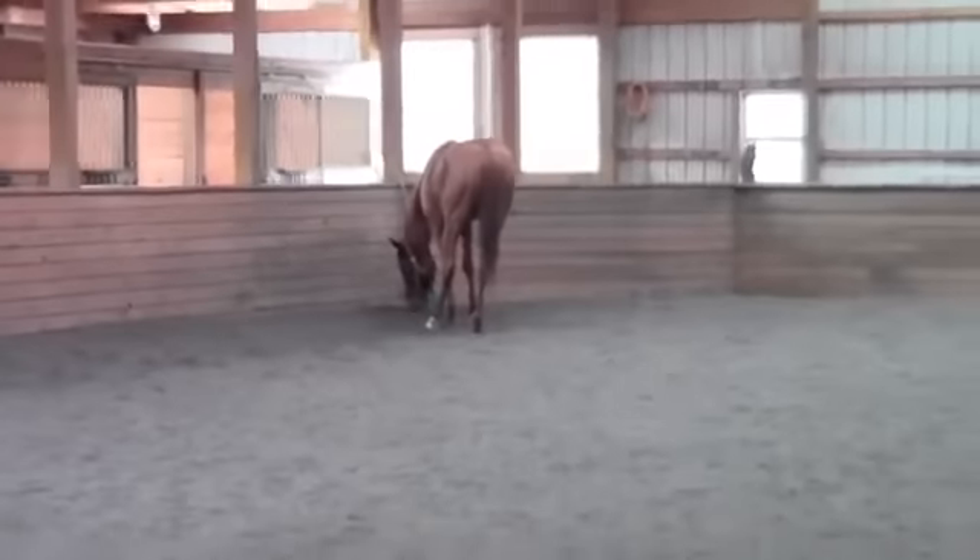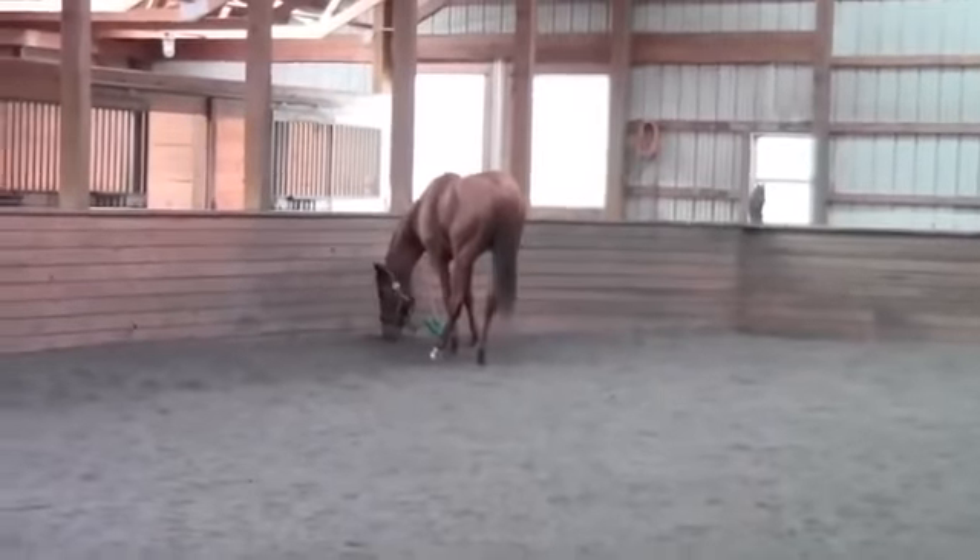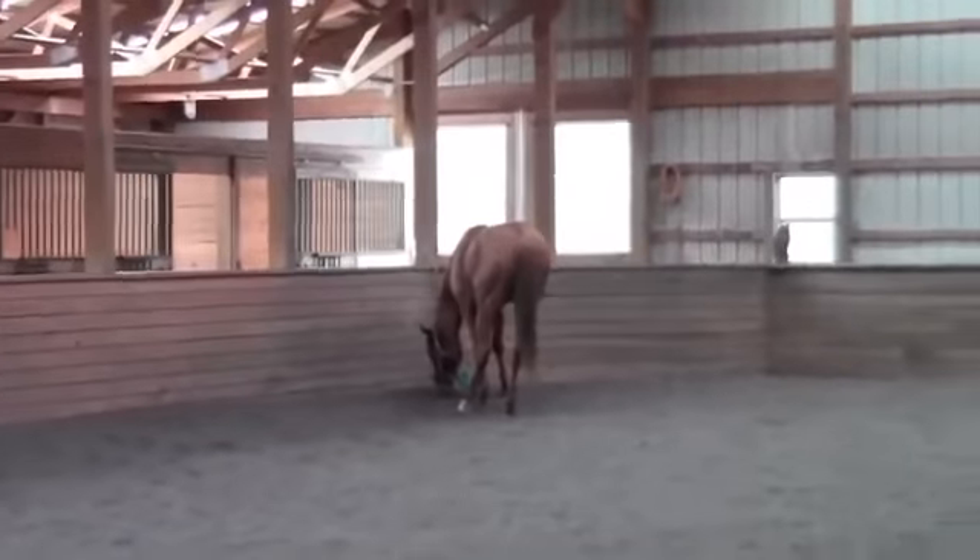He got one win for the current owner, and five wins total.